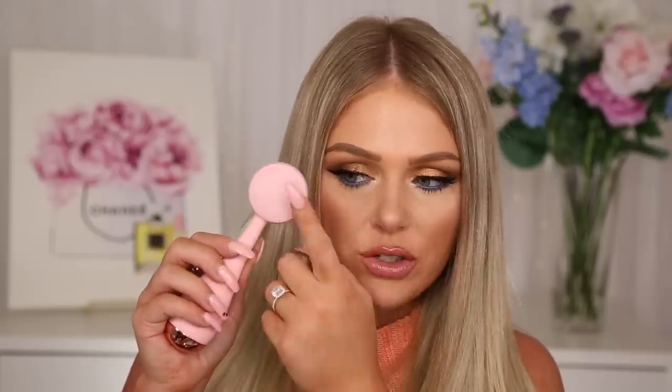Next we have the PMD Clean, which is basically an electric cleansing device. It has bristles on one side — it's a cleansing brush with different settings including a pulsing setting, a slower and a faster mode. You can also use the back, which has ridges, to apply serums and really let them soak in — it kind of feels like a face massage. It comes with batteries included, which makes me very happy. This is $99 and I believe you can get it at Sephora — really great if you want to amp up your skincare game.